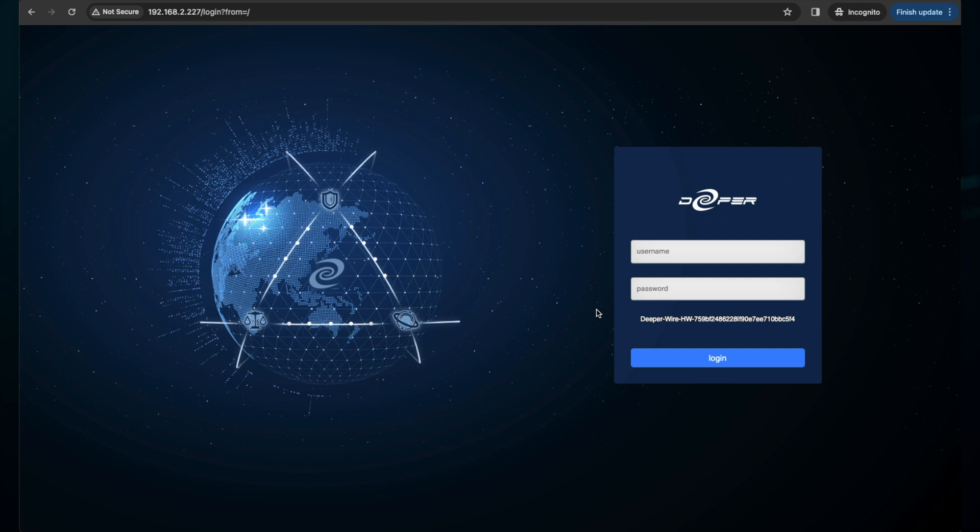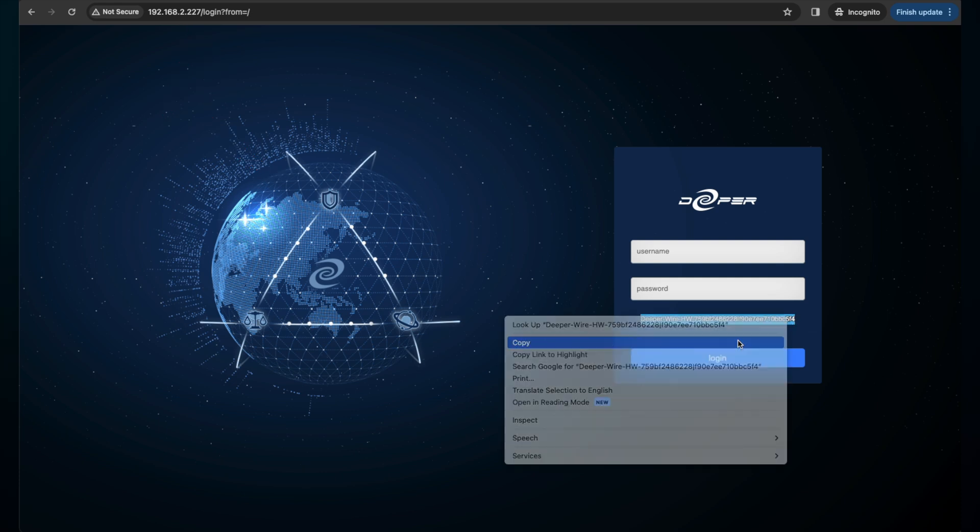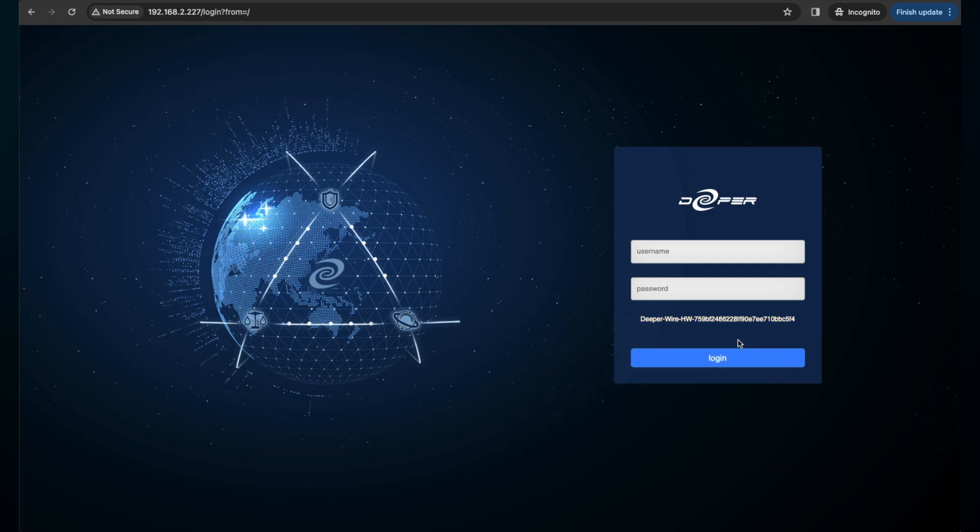Once you find your device, input that IP address into a new browser. Under the username and password is your device serial number. Copy that and paste it into the ticket at support.deeper.network.